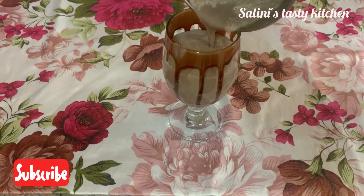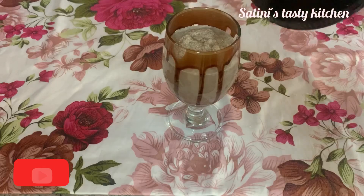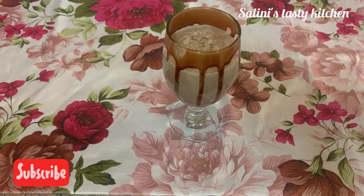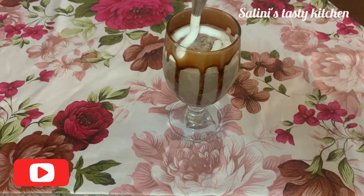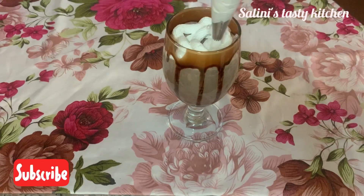Let's try a milkshake. I will decorate with a little bit of whipping cream. The whipping cream is optional — I used it in cold bar style. You can use whipped cream as well.